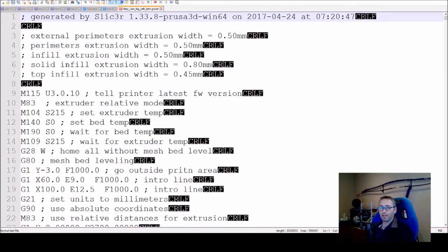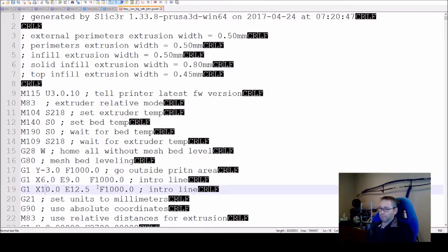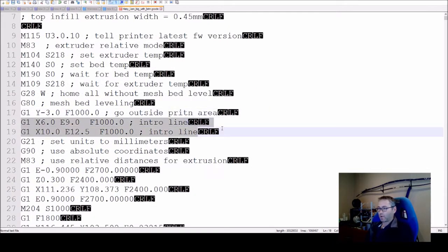If you look at the file, you can see this was done by Slicer (Slic3r). The first thing I'm going to do is set the temperature a little bit higher. The other thing here is the intro line — I'm not sure why it's in here twice, but I'm going to make that one 6 and that one 10, just to not fiddle with it too much.